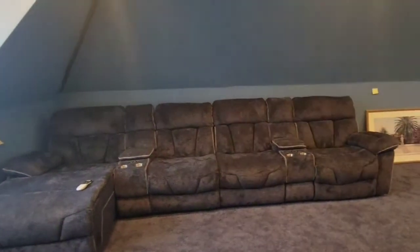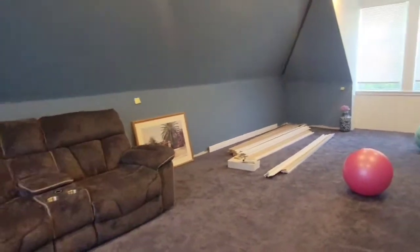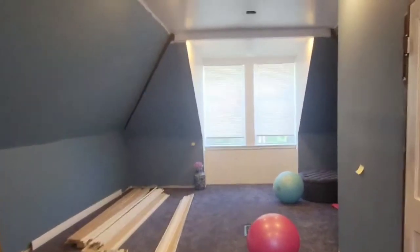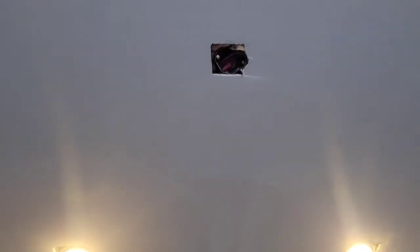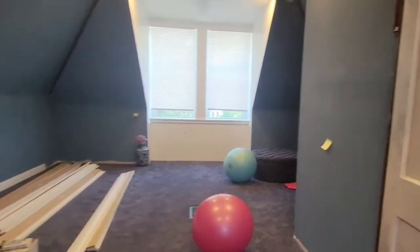Welcome back to my channel! I'm so excited — this is going to be my attic transformation edition. We're going to be adding some ceiling fans, trim, crown molding, baseboards, and also some light coverings.